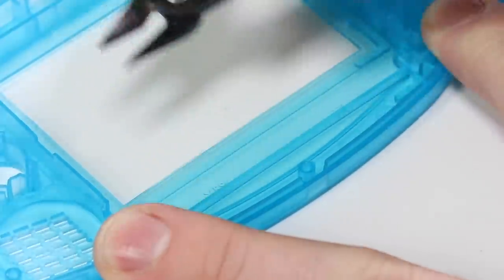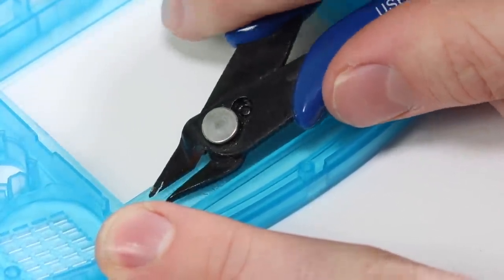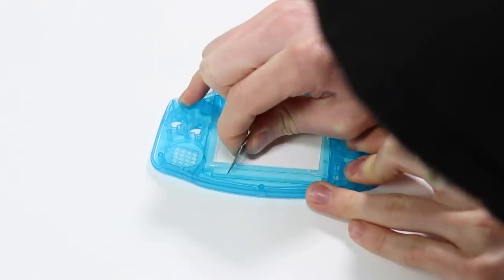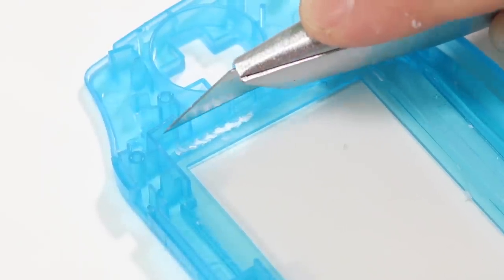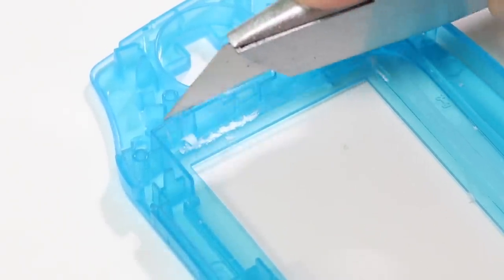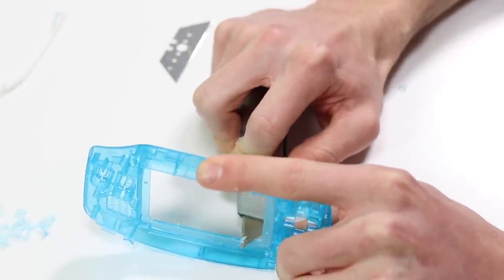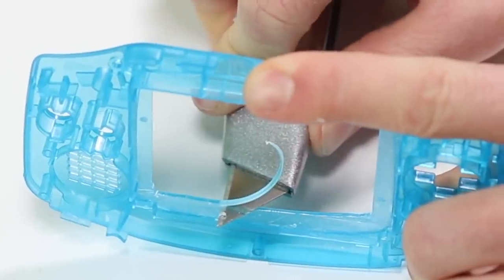I'll leave a link to the guide that I followed in the description, which shows you what plastic to remove. I don't have a Dremel, so I spent about an hour cutting, scraping and crying. Not only do you have to remove some of the supports, but you have to physically enlarge the screen opening — it was a nightmare. It's like cutting cheese: you start off right and then it just slips. And that was basically what I was dealing with.